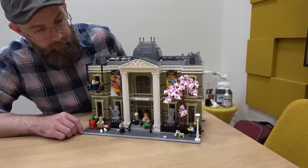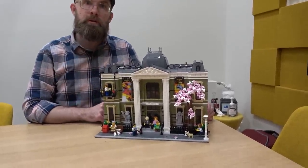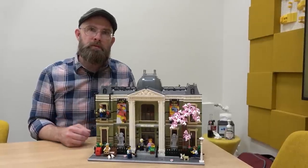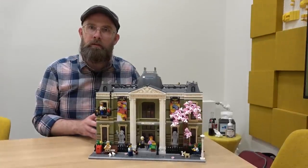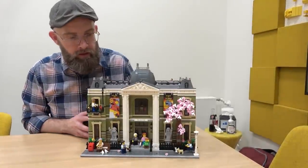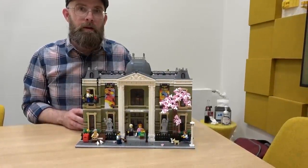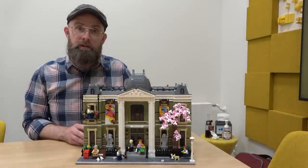There are also two statue figures — their torsos originated in the Rivendell set. They are included because they help emphasize the grandeur of the museum. They flank the entrance with no specific meaning to their design other than to speak to the size and grandeur of the building. You'll also notice the olive color — there are quite a few olive recolors in this set.